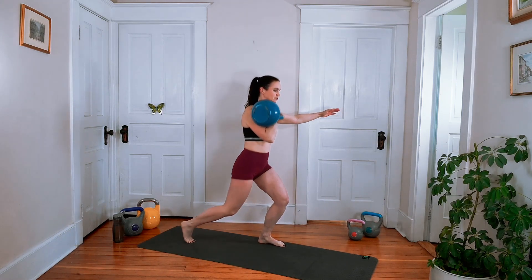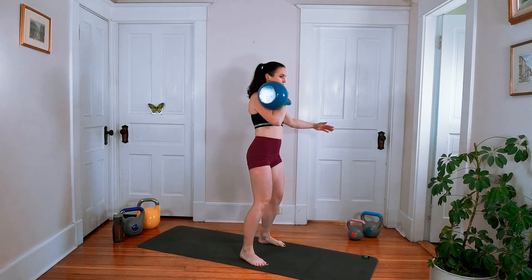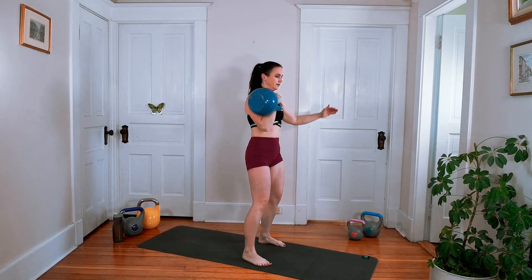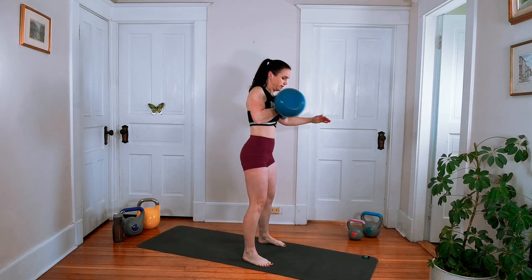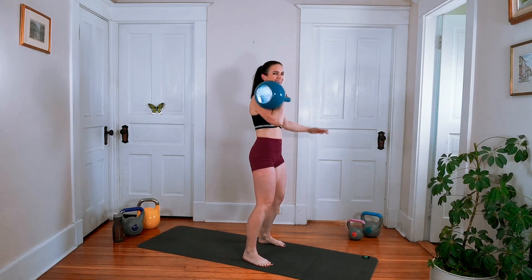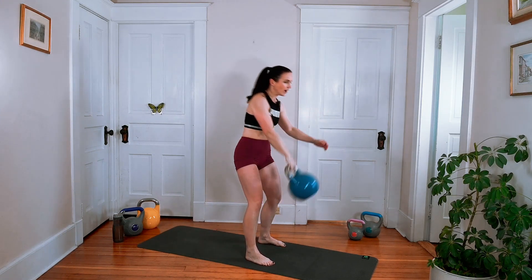This is gonna throw you off balance a little bit, so you're really gonna have to use your core in this one. If you're not engaging your core, you're really gonna feel that wobble. So if you're off balance, make sure we're engaging it.